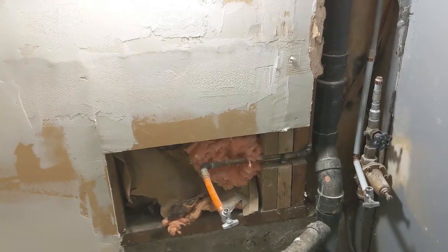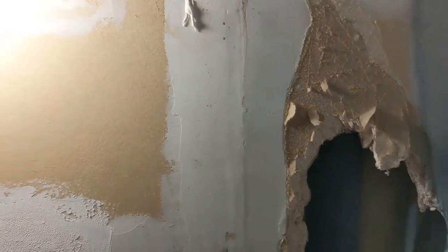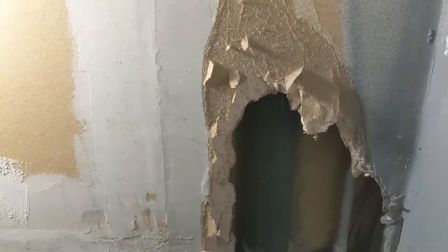On the bottom there we have some concrete, so we're just gonna glue the drywall to it. This part here we're just gonna cut it square — like you guys can see in there — and put a new piece in.